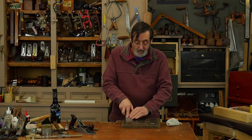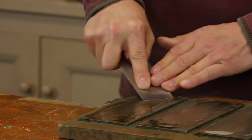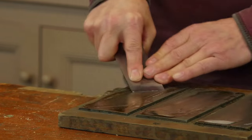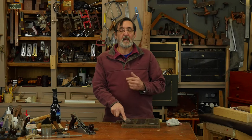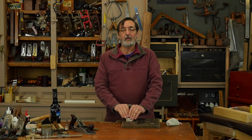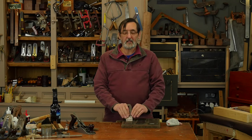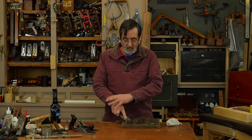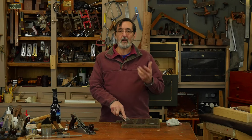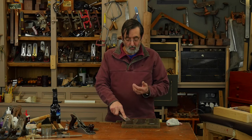I do exactly the same on this last level of abrading. Now — can you see how this is angled to my body? A lot of people might tell you to go this way, but it's very difficult to get the kind of pressure you want to abrade this steel. This way aligns with my body.